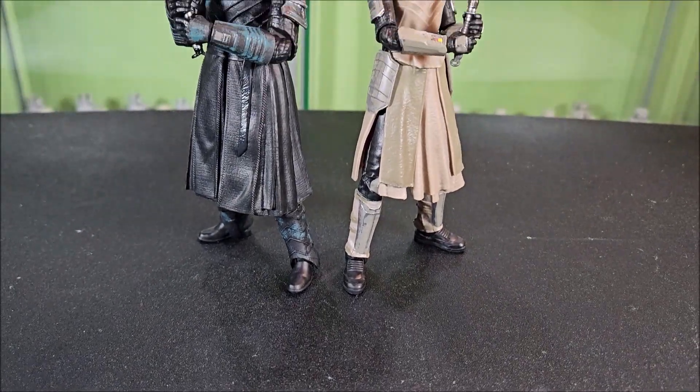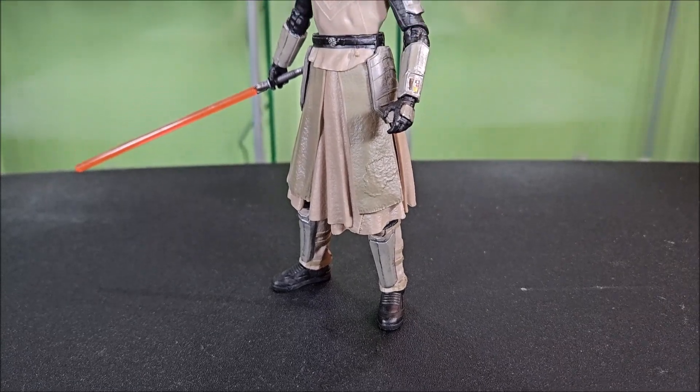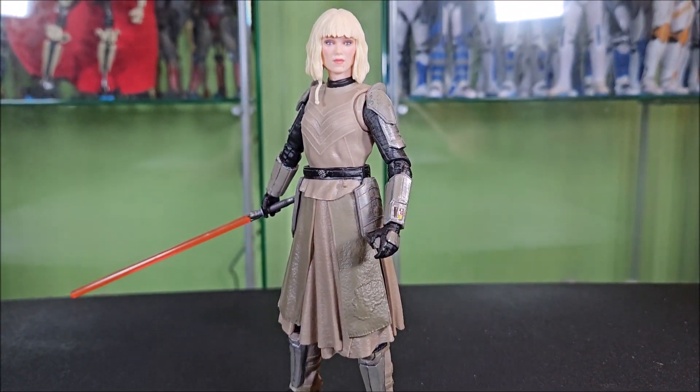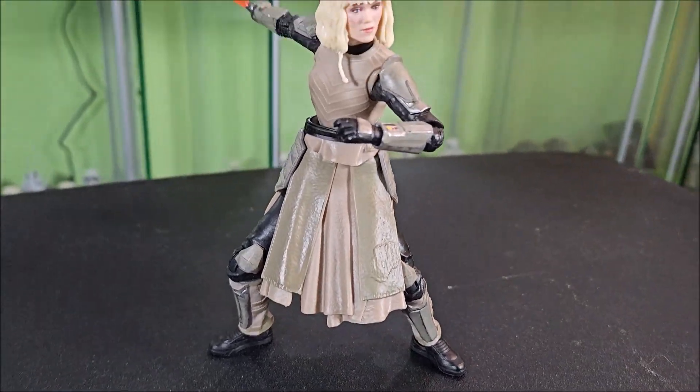Hey everyone, Hybrid Toy Reviews here, wanting to take a look at the Star Wars The Black Series Shin Hati. My girlfriend has finally made it to the line. Hallelujah, God bless, I'm happy, this is a great day.